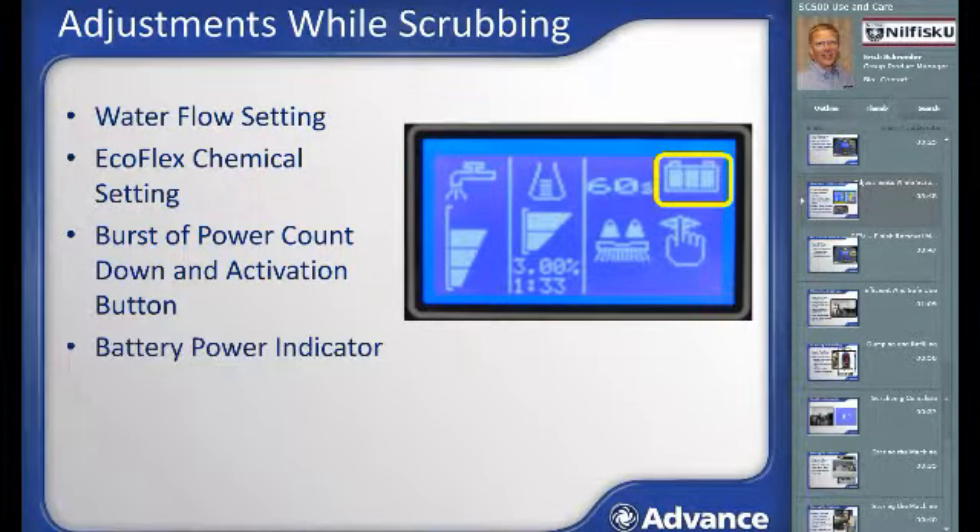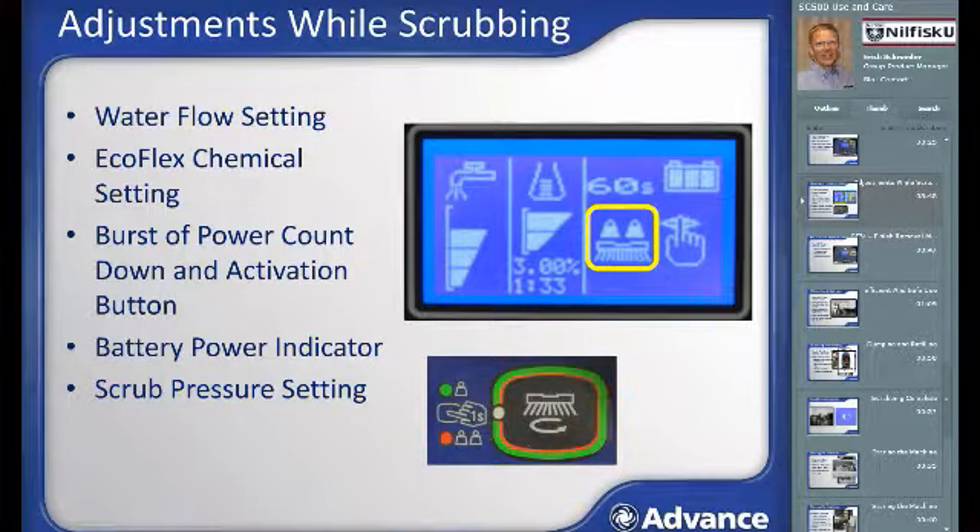The battery image shows remaining battery power — the more bars present, the more charge remaining. The scrub brush icon, when present, indicates the scrub deck is down and active. There are two down pressure settings available. Holding the scrub activation button down for a second activates the higher scrub setting, shown by a second weight appearing above the scrub brush icon and a lit indicator light. Pressing the button again for a second returns to lower scrub pressure. Pressing the button momentarily while in either scrub pressure level will turn off the scrub system and raise the scrub deck.